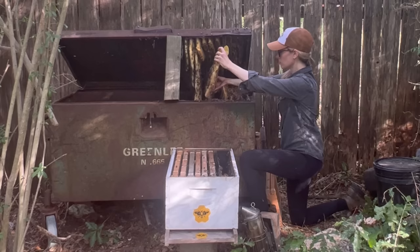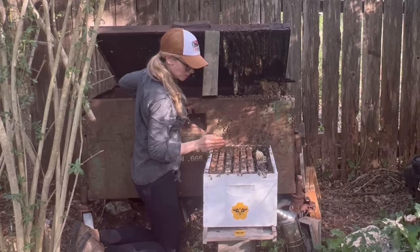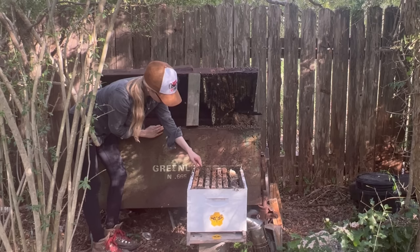Then I couldn't help myself but to get a few handfuls of bees into the new hive. There were a bunch of bees hanging out on the lid and they didn't really seem to be in a rush to leave, so I thought I would help them get a move on. With every handful of bees I scooped, I was searching for the queen.